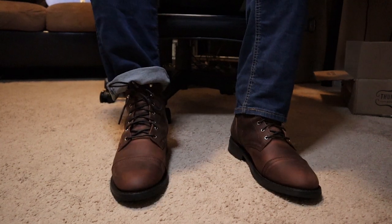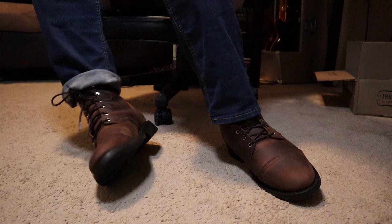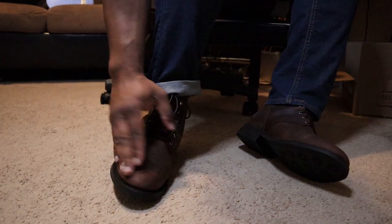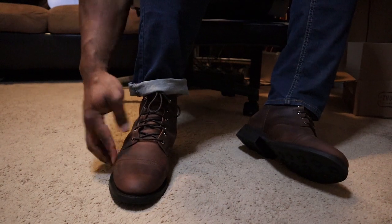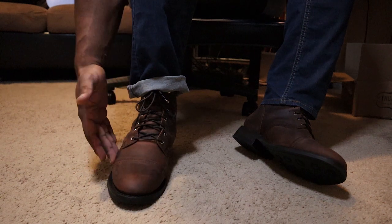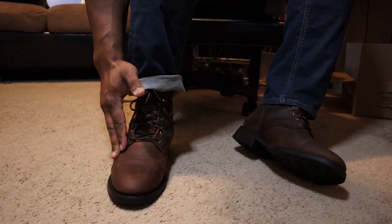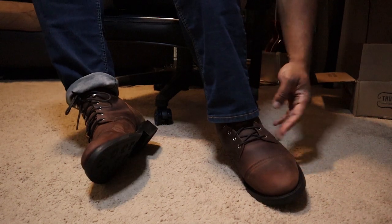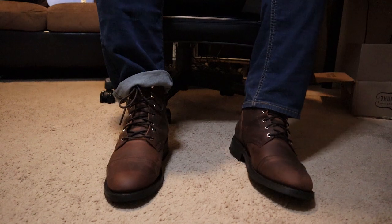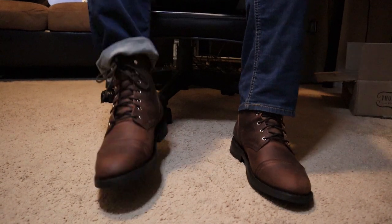They get the sizing pretty accurately — if they tell you to go a half size smaller because your feet aren't as wide, do it. My feet are wide and I can feel them on both ends, but this is real leather so it will stretch and conform more to my feet. I can see myself wearing these for at least a full work day and they look pretty awesome.